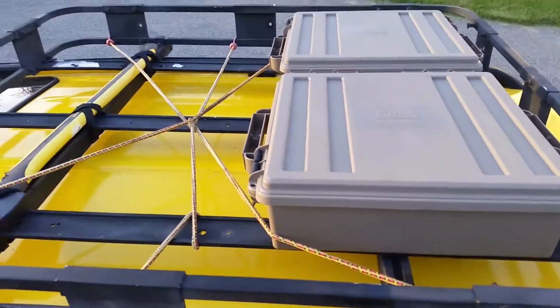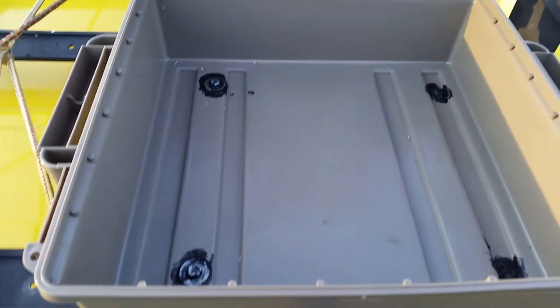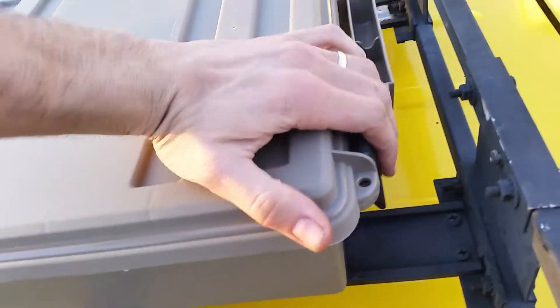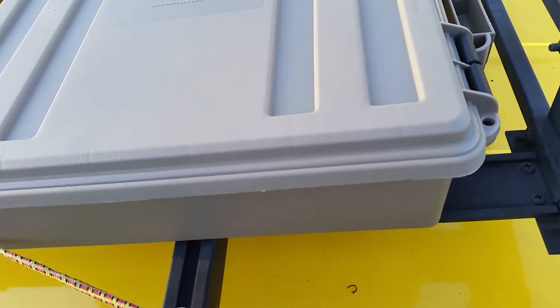Got these waterproof cases for my roof rack — pretty simple. Got them off Amazon, they have a rubber seal around them and seem to seal up pretty good. I drilled the holes in them to bolt them down to my rack and threw some silicone on them. They're all plastic with a little plastic hinge. There are two little holes to run some locks in, and I have two two-inch rails running across my rack that I bolted them down to.